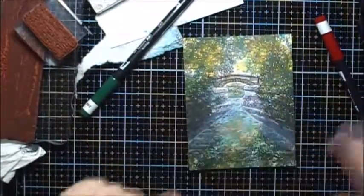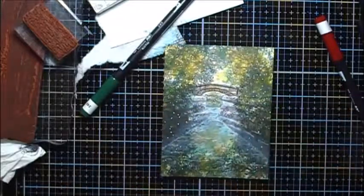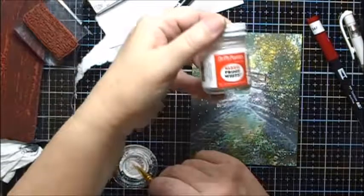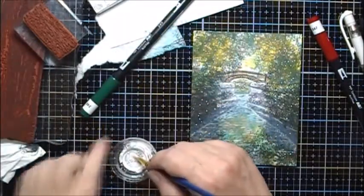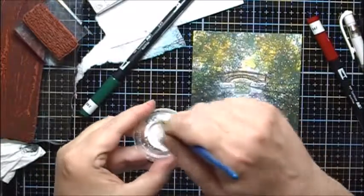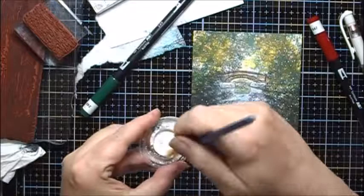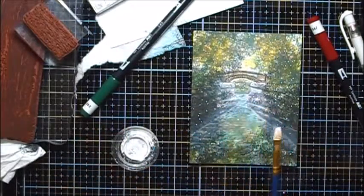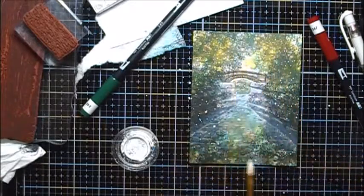And I'll use my white gel pen. I've put some Dr. Martin's Bleed Proof White into a small container and diluted it with some water. Then I have a small paint brush, and I'm just going to flick some of these onto the piece.